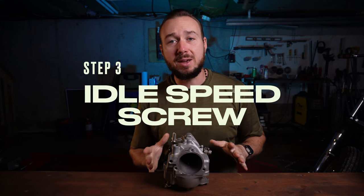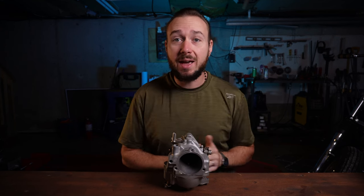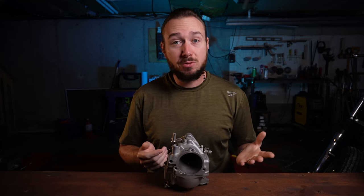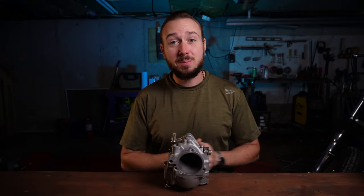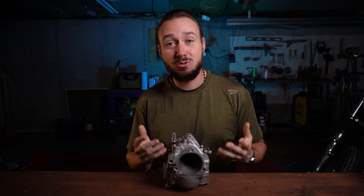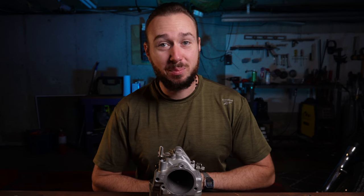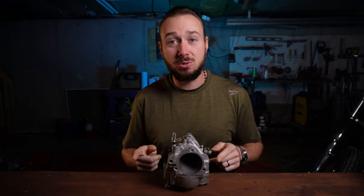Now that you've got the bike all warmed up, the first thing we're going to do is set your idle speed. S&S recommends an idle speed of 950 to 1050 RPM. But nobody ever pulled up to a chopper event and said, "nice tachometer." So I'm going to assume that, like myself, you don't have a tach on your bike or any way to know for sure what RPM your bike is at. If we were smart people, we wouldn't be riding choppers — but we know where we're at and we know what we've got to deal with.